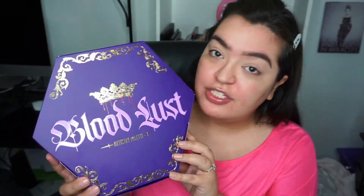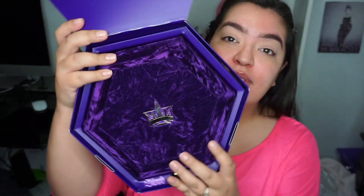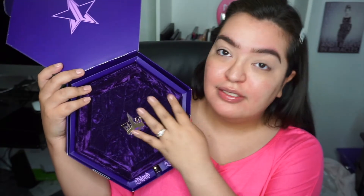We're just gonna jump right in. Here is the palette — I love the shape of it, it's a hexagon, and the packaging is super pretty. I'm not one to keep packaging so I feel bad for recycling it, but it comes in this nice velvet material. This has to be the prettiest makeup palette that I own. The packaging is everything — good job Jeffree Star, but we all know he's extra and I'm extra so it's okay.